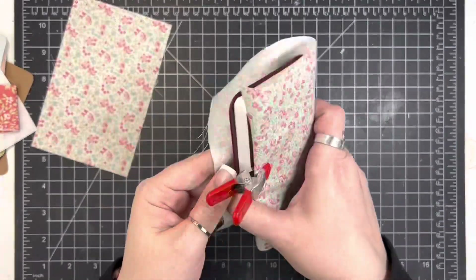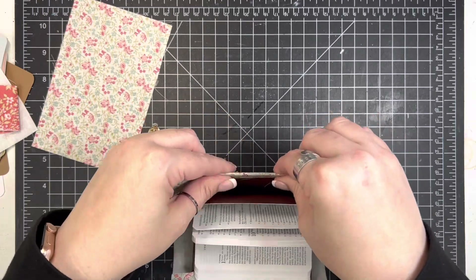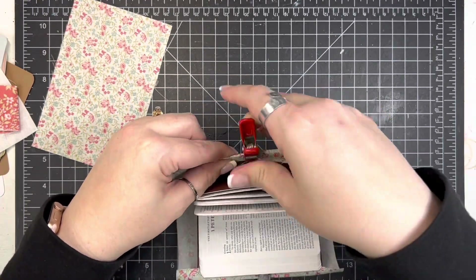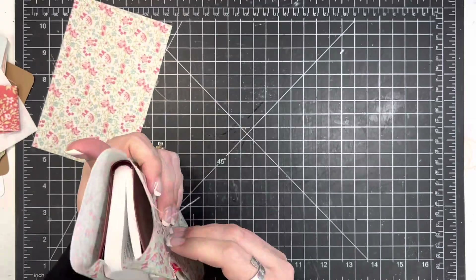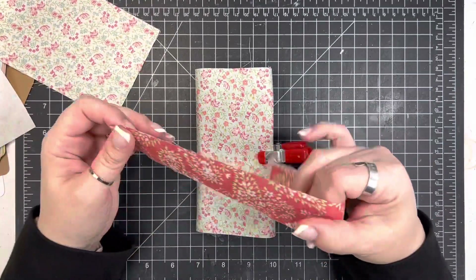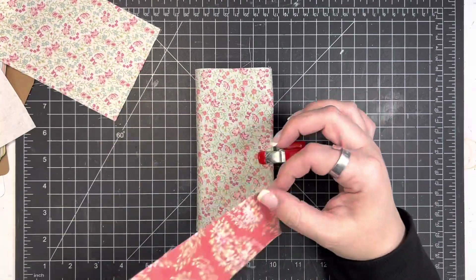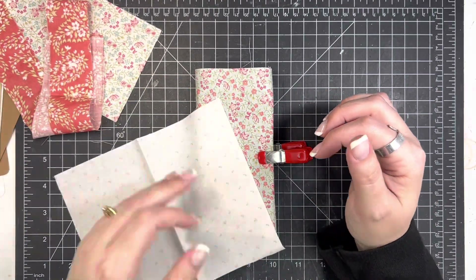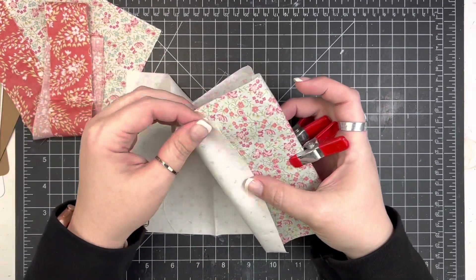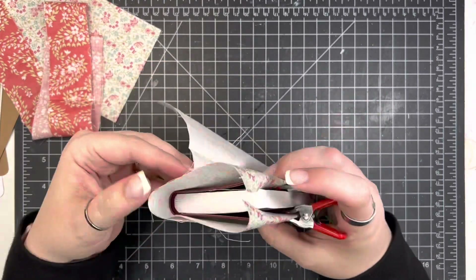I just thought I would talk through some pointers or tips and tricks that I have found working with these Bibles pretty frequently. So the first thing is I always dry fit my fabric before I do anything and kind of get an idea for what I'm going to use. I'm going to use this long piece as the closure, so I'm going to set that off to the side. But I want to add a little accent piece here around the spine — I like doing that.